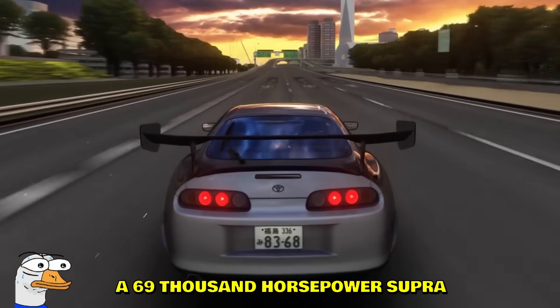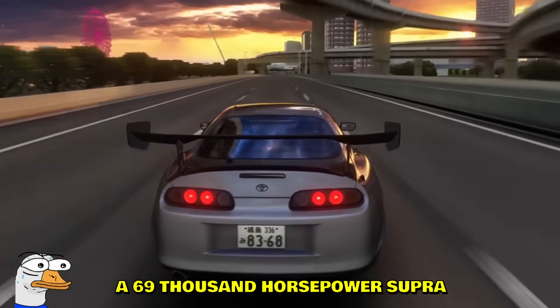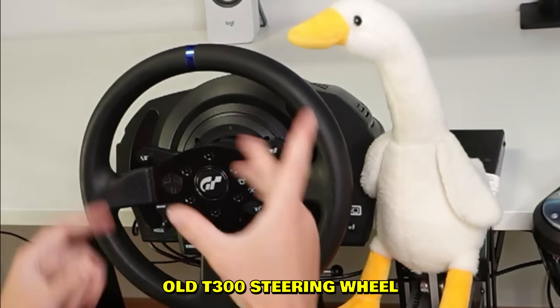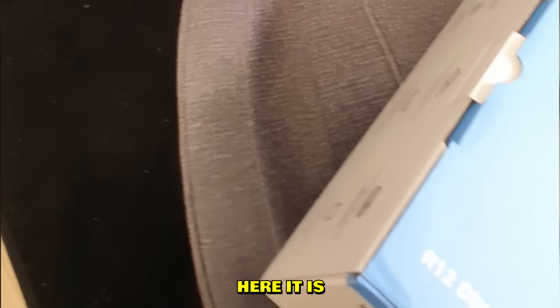Today we're gonna be driving a 69,000 horsepower Supra. To handle that many horsepower we do need a better wheel, so let's get rid of our old T3 understeer wheel. Check this out boys — here is the brand new Art One direct drive wheel, which we're gonna open very carefully.